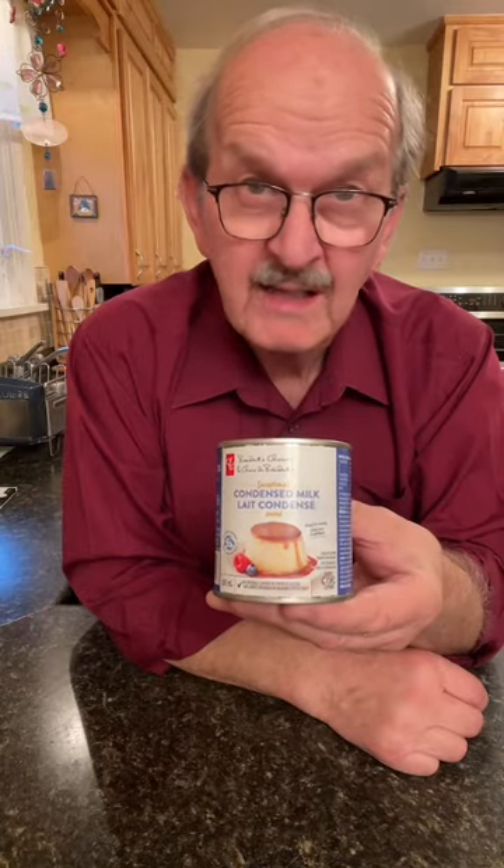To make it, we'll need a 300 ml can — that's about 10 ounces — of sweetened condensed milk. A 100 gram chocolate bar, that's about a half a cup, and I'm using dark chocolate. Just a teaspoon of peanut butter and a teaspoon of vanilla extract. Four tablespoons of unsalted butter and a quarter of a cup of milk.